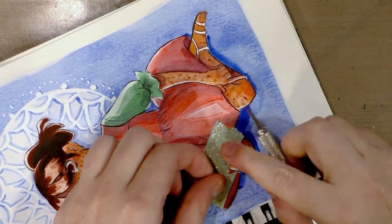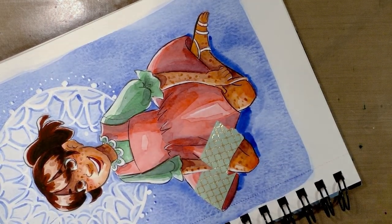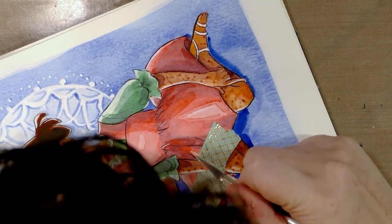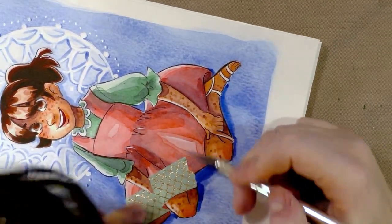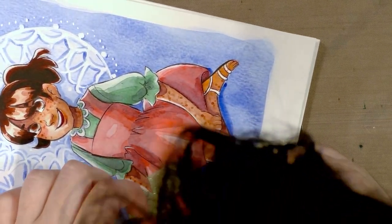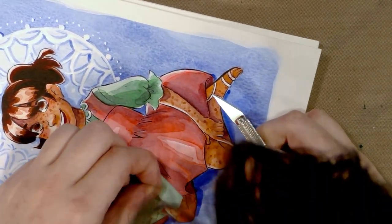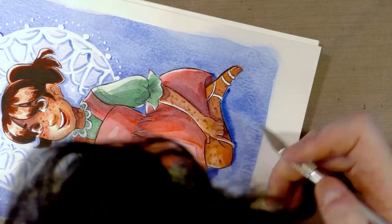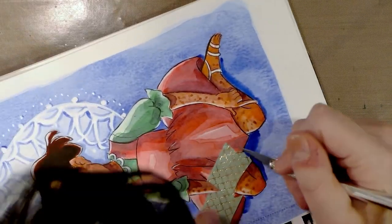If you like the image that I'm working on, I actually did a tutorial on how to paint this — this is my own art. I did a tutorial as part of my watercolor basics series. I'm sorry, that animal dying in the background is my cat who thinks they need attention, and they really don't. They're downstairs, they know where I am.